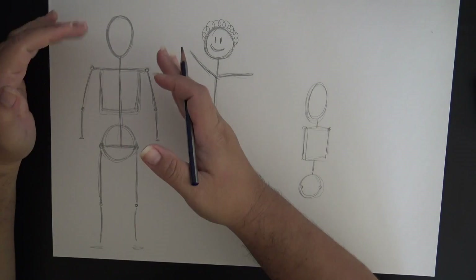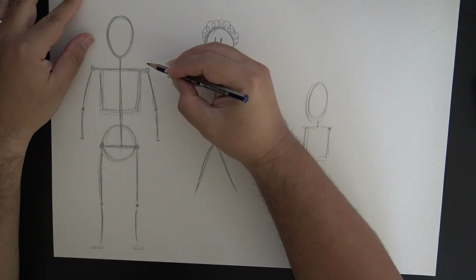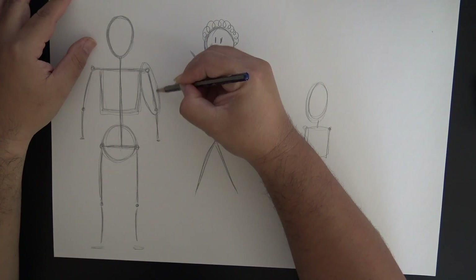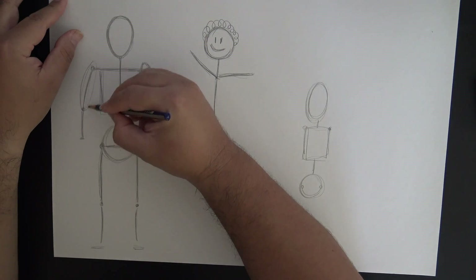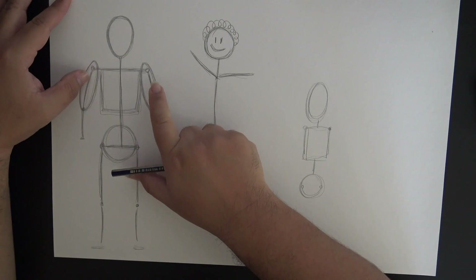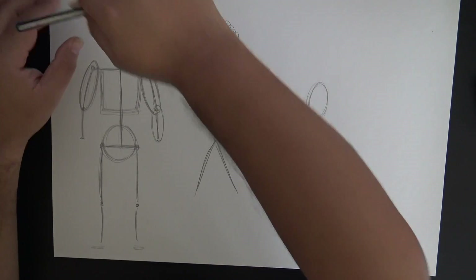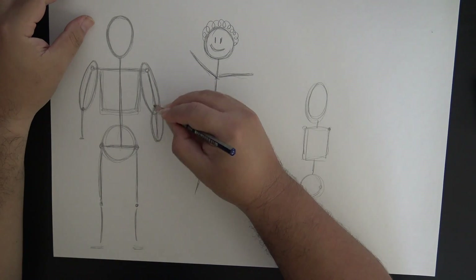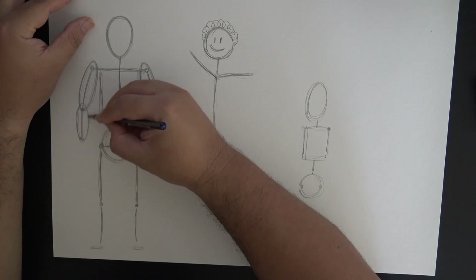Getting back to our figure, we want to add some flesh because the skeletal structure is not a complete form. We're going to use ovals to cover up parts of the body, starting from the shoulder going down to the elbow - a nice big oval going around both the shoulder and the elbow on both sides. This oval is going to be your upper arm muscle - bicep, tricep, shoulder. Then for the forearm we draw a smaller oval because your upper arm is bigger than your lower arm.